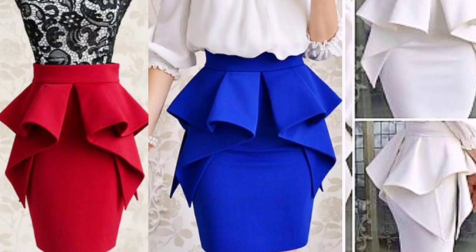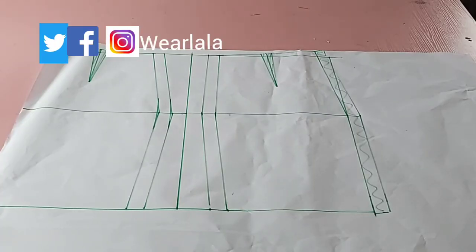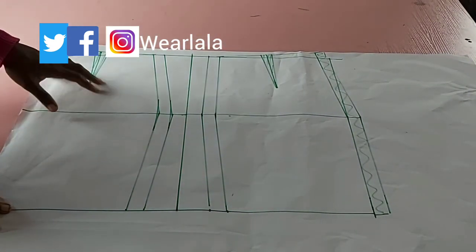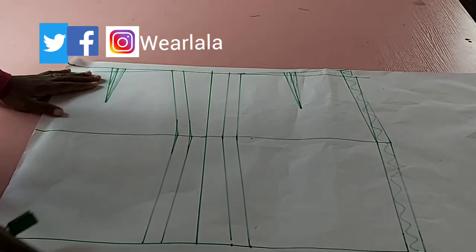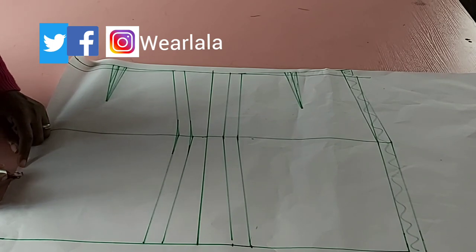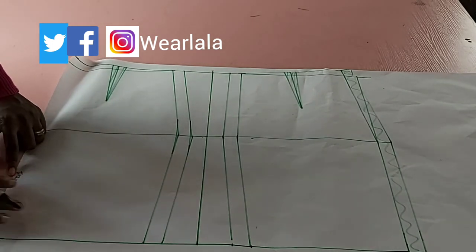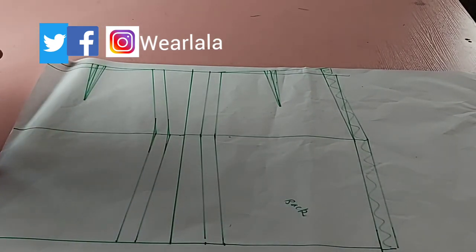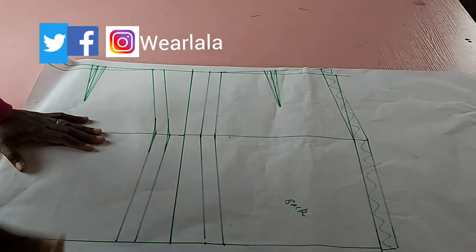Hi guys, welcome back to this YouTube channel. Today we'll be learning how to make a pencil skirt with cascades. To make these skirts, you need to know how to draft a basic pencil skirt — I'll assume we should all know that. I have my front and back patterns already drafted and labeled.